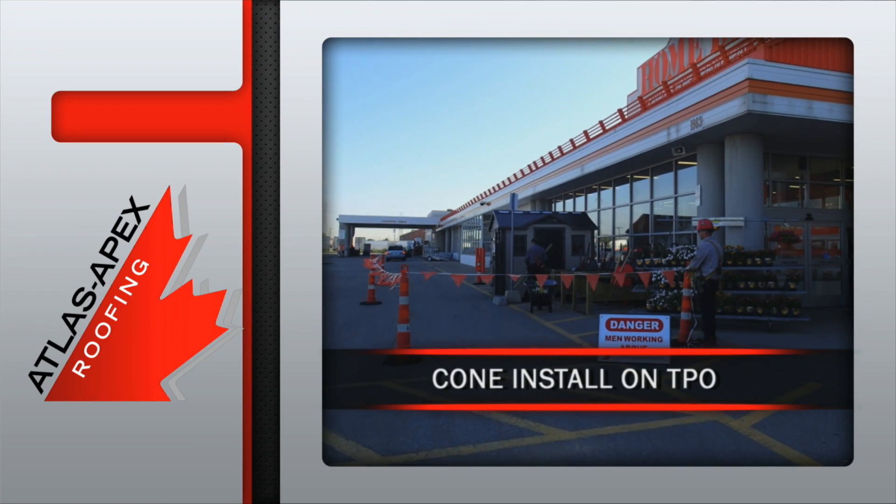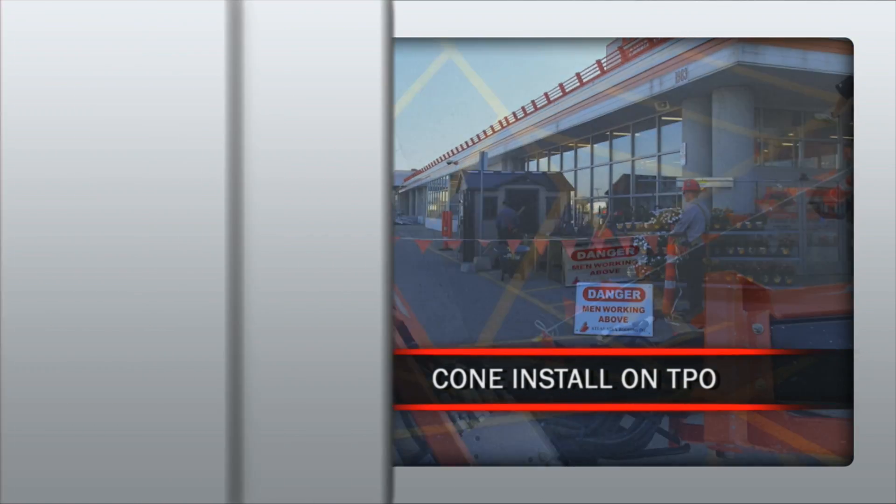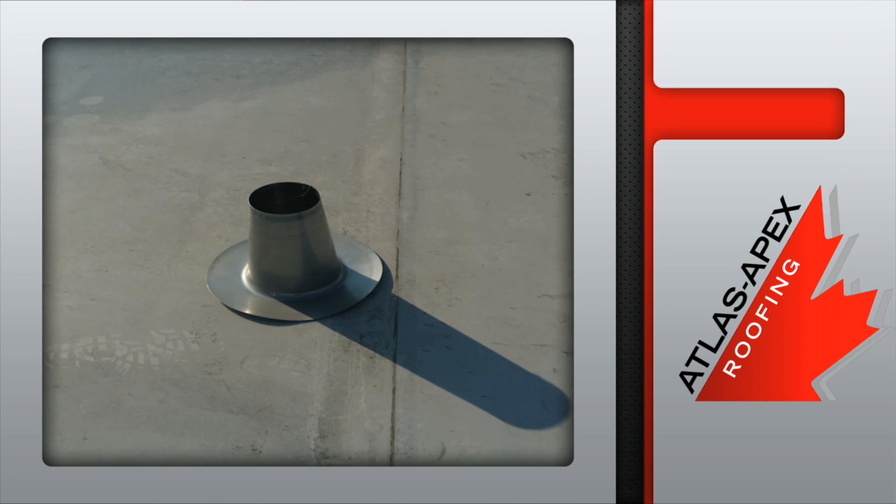The Atlas Apex Cone Install on TPO begins once a safe workplace has been established. The first step is determining the proper placement of the cone.